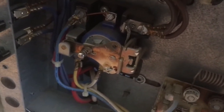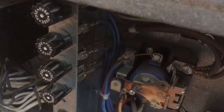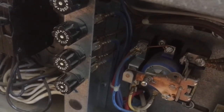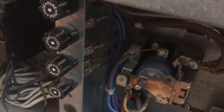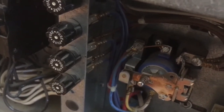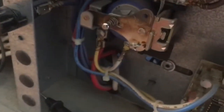That power gets distributed through all this stuff. The converter converts the 110 into 12 volts, so when you're plugged in it goes through these four fuses which distribute the power out into the rest of the motorhome. Like I said, these are maximum 15-amp fuses.